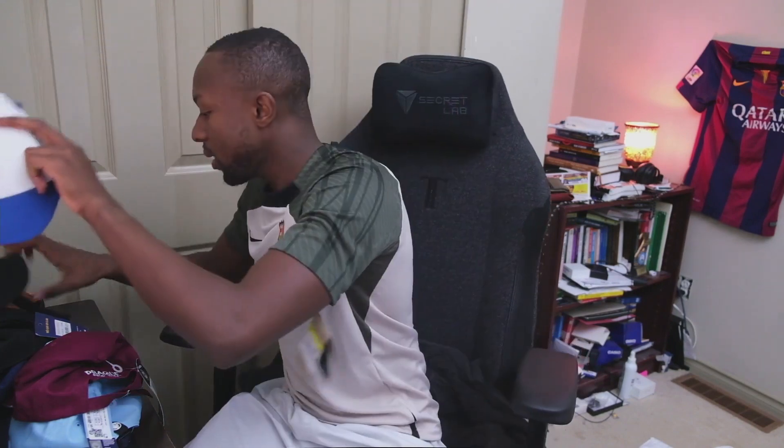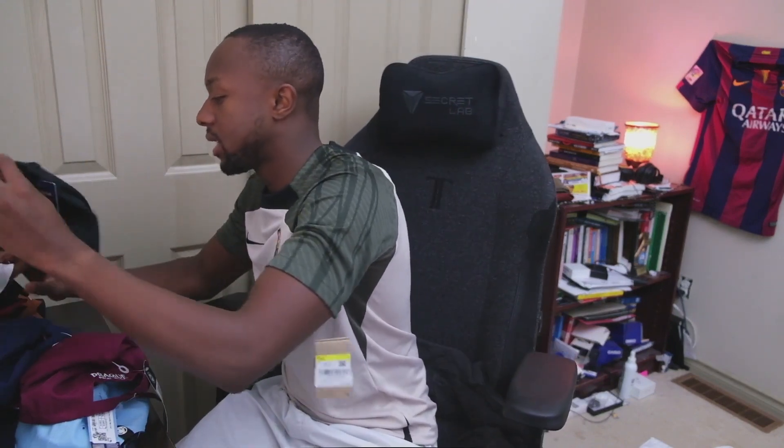All the hats I got with the Milan logo I got at the San Siro, and the Barcelona hats were at the Cap New store. This white Barcelona hat looks good — I feel good with it.